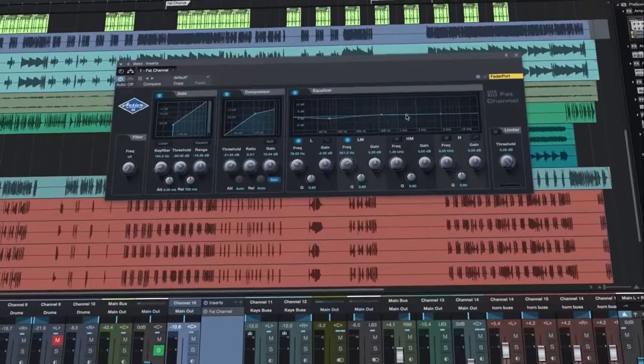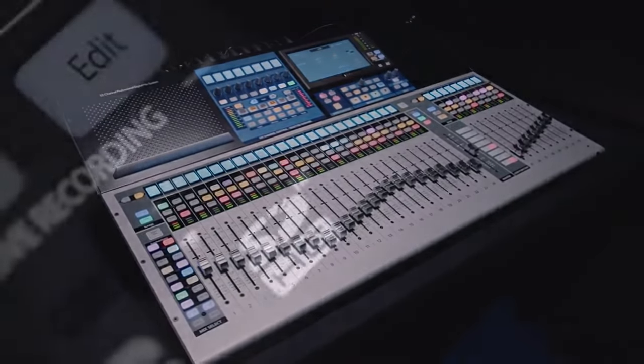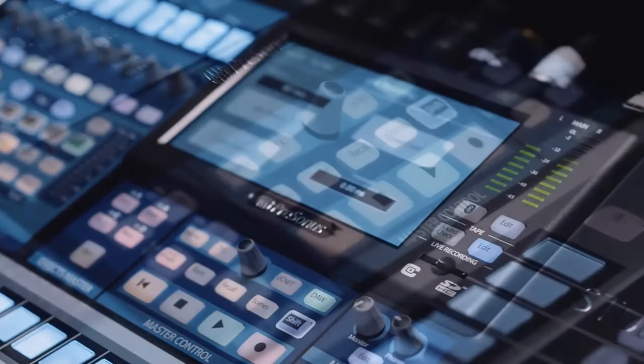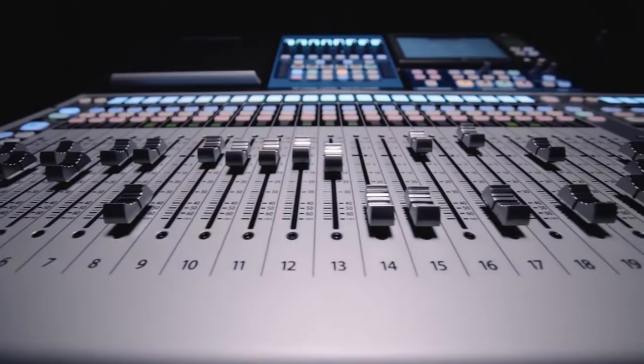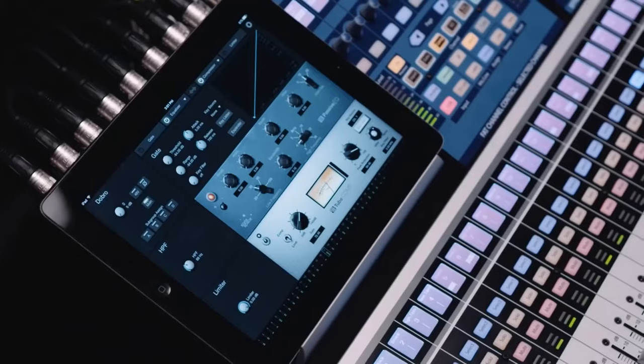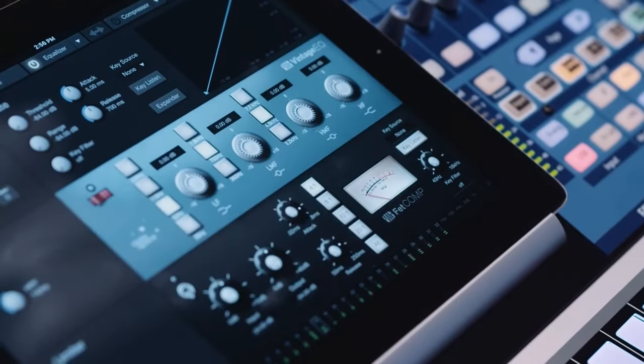Having a controller is phenomenal because it gives you that tactile, hands-on feel instead of just clicking through everything. Having a mixer with DAW control is also pretty awesome — being able to use faders and encoders while communicating with the computer. There are a lot of controllers and mixers out there, so I can't tell you which one to get in this video — all I can say is the ones I'm using are great. That's the pros; now let's talk about the cons.